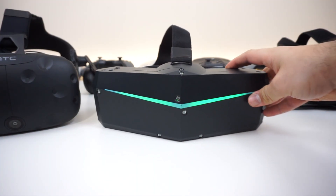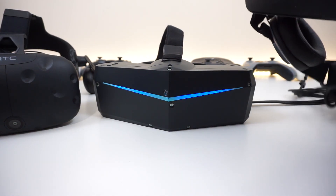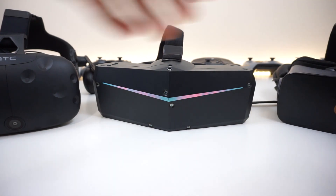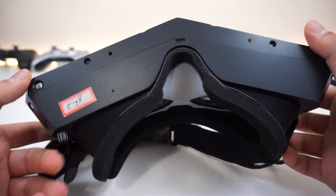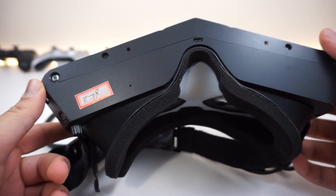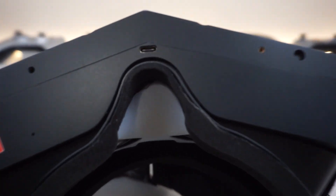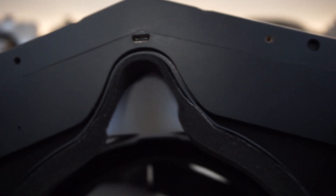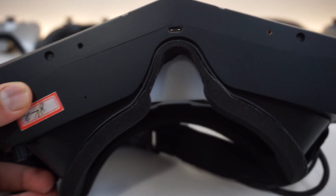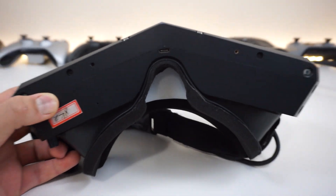With the HTC Vive it feels like looking through binoculars; with the Pimax 8K it's much wider, and that is nice to see. The height of the display was very similar to the HTC Vive, so you're not getting much additional vertical field of view, but you're definitely getting much more on the sides. I also did not notice any ghosting, which was an issue I had with the Pimax 4K — so that's a big plus.